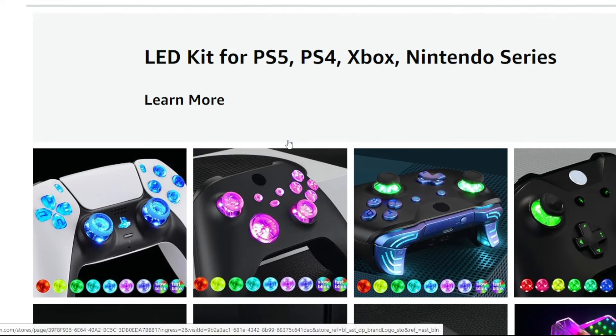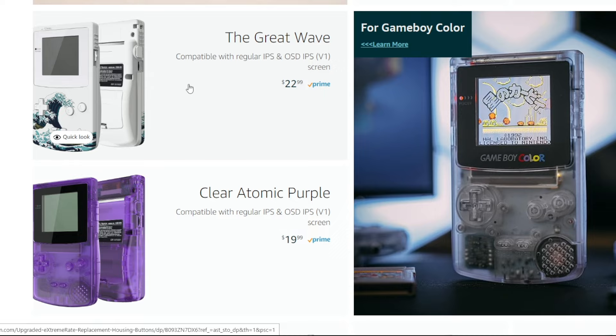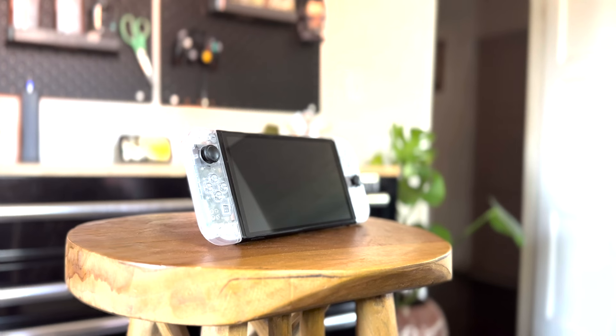The shell was made by a company called ExtremeRate, which I'm sure you've heard of. They've made different shells for different consoles like PS5 and Xbox and so on. They even have shells for the Game Boy Color. So I went and picked up a shell set from ExtremeRate — an all-clear shell set for my Nintendo Switch OLED.